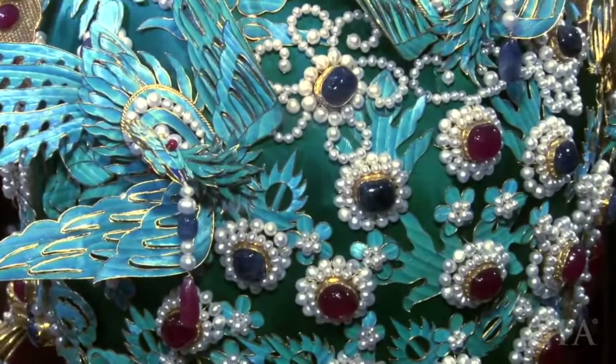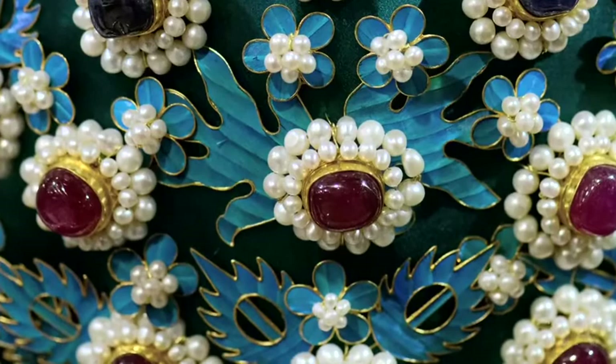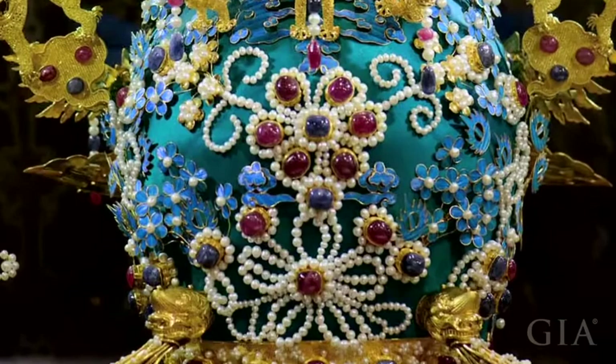Fortunately, a few old master jewelers still had some feathers in their private collections and donated them when they heard about the project. The jewelers wanted the replica to be as authentic as possible, so they were careful to select rubies, sapphires, and other materials that closely matched those on the original crown for size, shape, color, and quality.